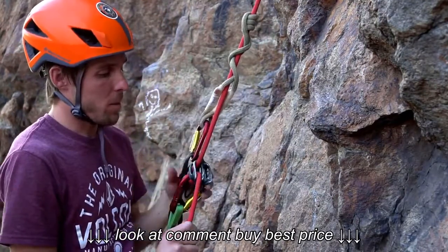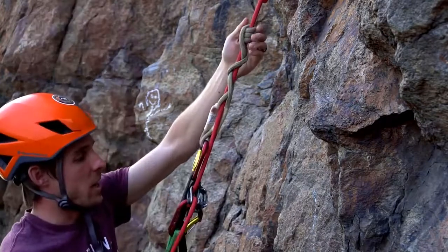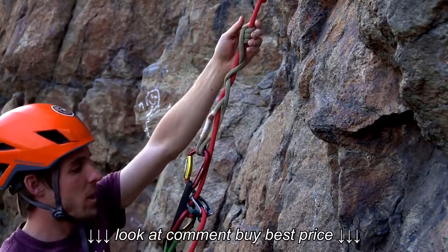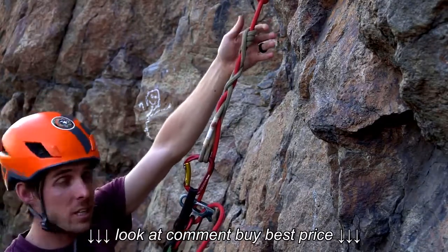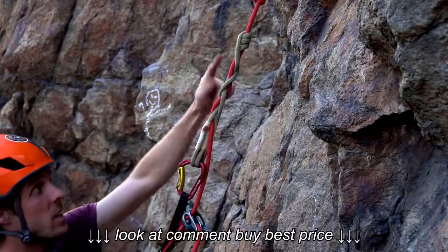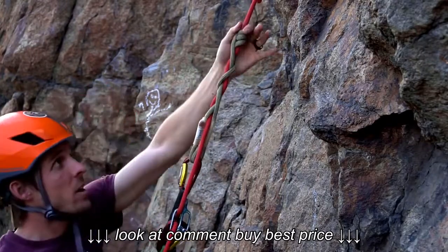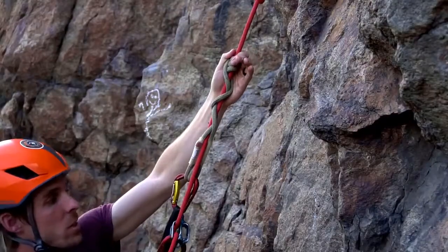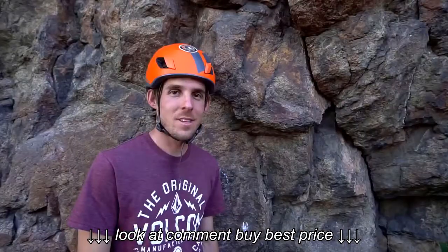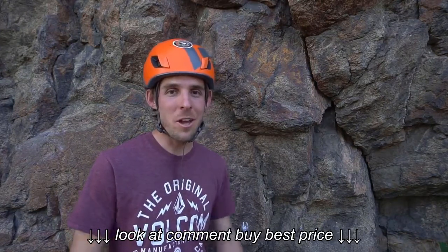Now I have everything set up — I've got my ATC set up as well as the VT Prusik. As I go down, if I release the weight on my brake hand, you see the Valdotain Tresse catches. And if I want to continue heading down, I can pull down from the top to release the entire system and continue as I was. Thank you for your time today. I appreciate you tuning in — please tune in next time to see our next trick.